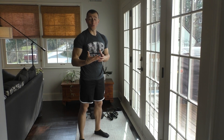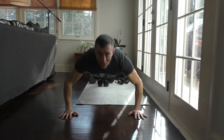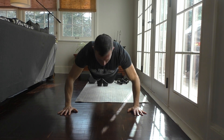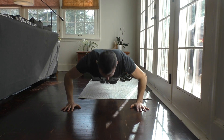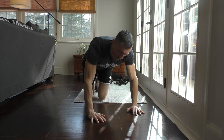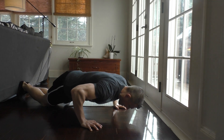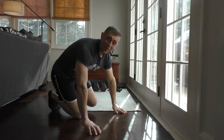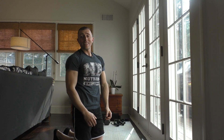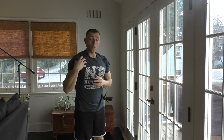Our third exercise for the first workout is going to be your standard push-up. Get down, do your push-ups nice, slow, and controlled. Go until you can't go anymore, and then drop down to your knees and just keep on going — really go until you can't go anymore to fully fatigue the chest.